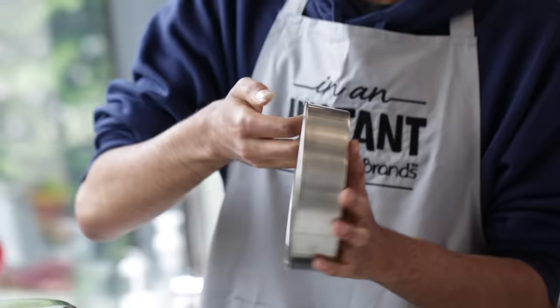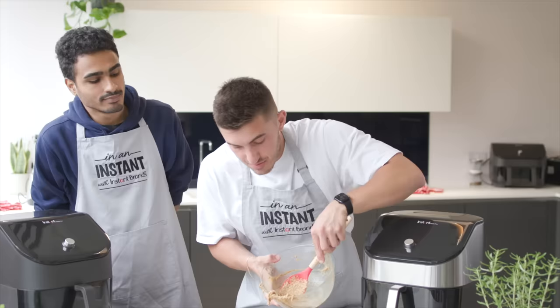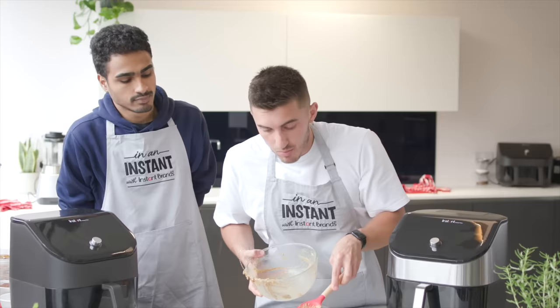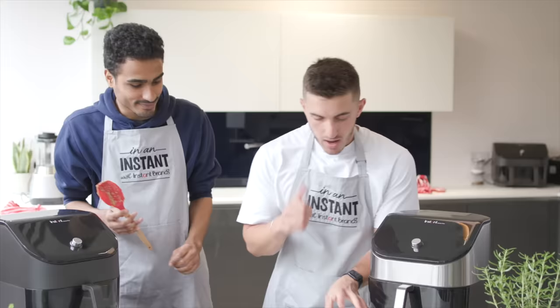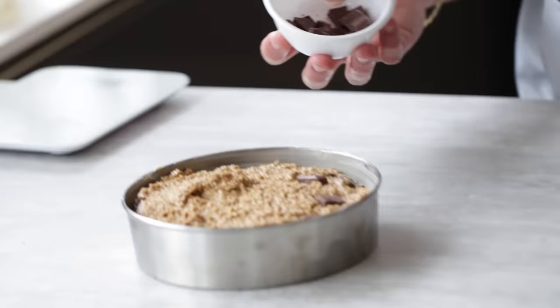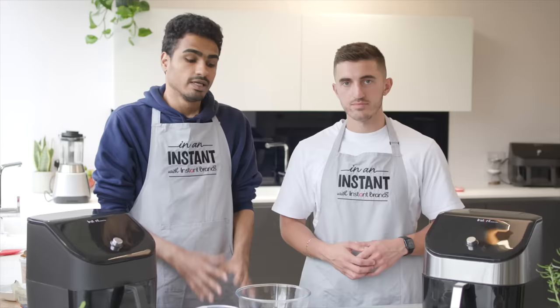We're looking for a thick consistency where everything's blended together. We're going to add some of the chocolate chips but save some for the top. We'll rub some vegan butter on our fingers to grease the pan, then pour the mixture into the greased baking tray. Pat it down so it all sticks, then place the remaining chocolate chunks on top to make them look pretty.